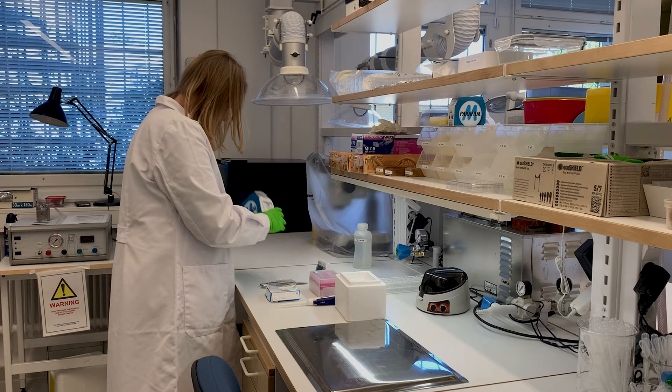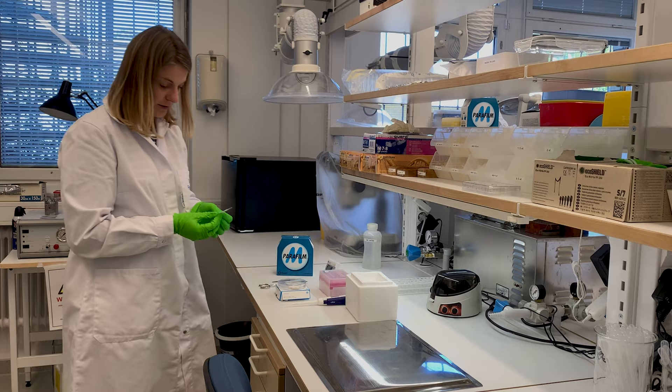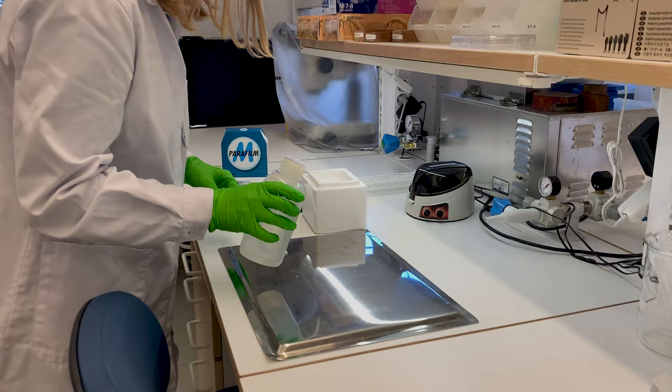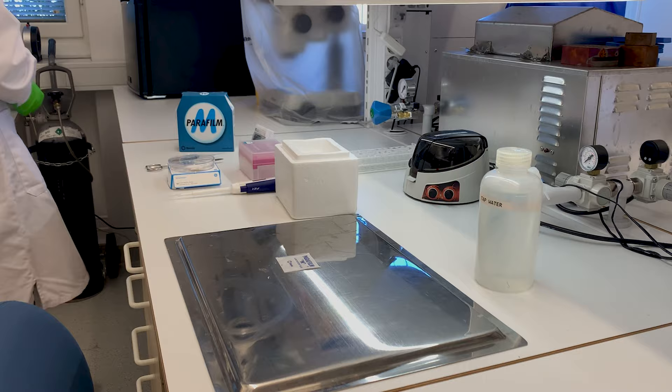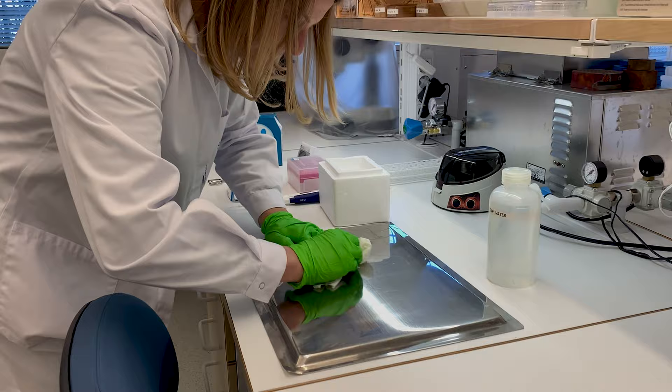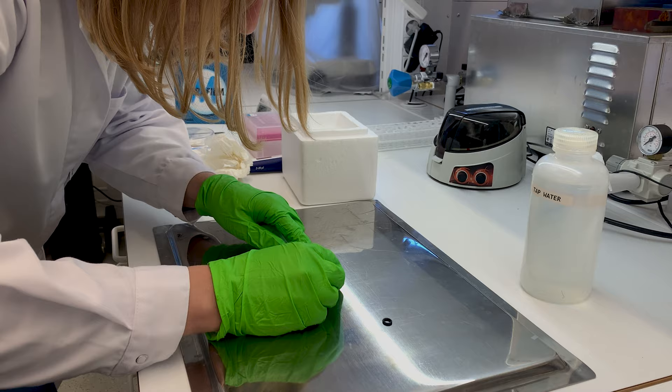We protect the metal tray with some parafilm. Depending on how many droplets you're going to have, you use a bigger or smaller piece. I just have one sample here and I'm going to do a very simple protocol, so a little square like this is enough. I can affix it to the support tray with some water — hot water is okay. With some filter paper we iron it out so that it sticks well. Then we can remove the paper.